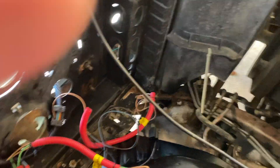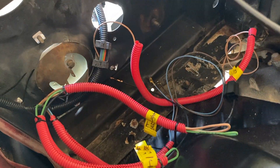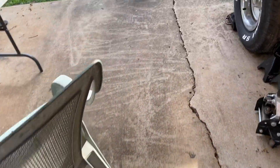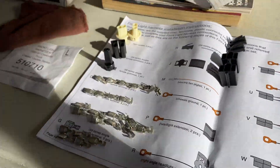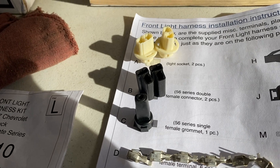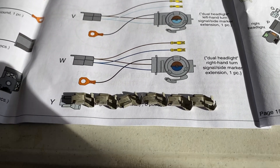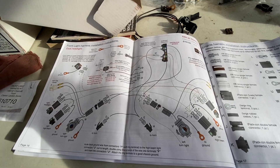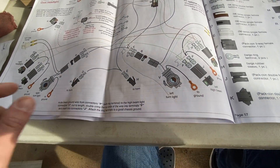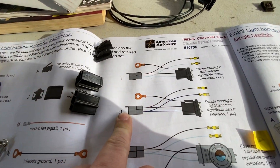I got the harness in the truck and I'm about to start terminating the headlight harness. I got them labeled already. Over here on the instructions I laid out all my fasteners and hardware with the instructions so it's easier to figure out what's what. We have the dual headlight setup, so we'll be using the V connector versus the U connector, which is for the single headlight.